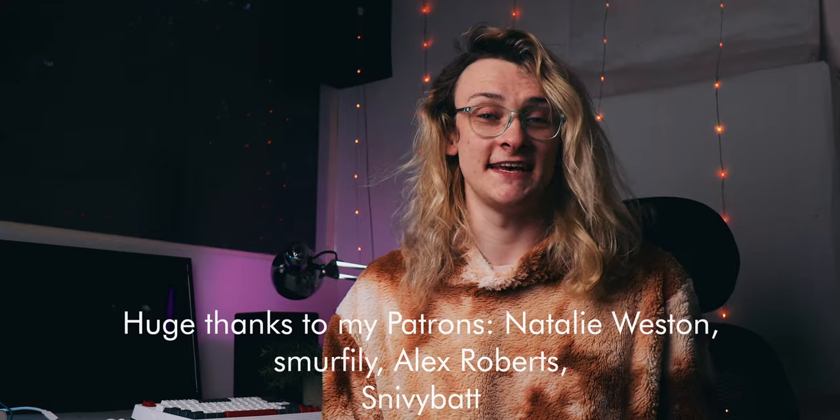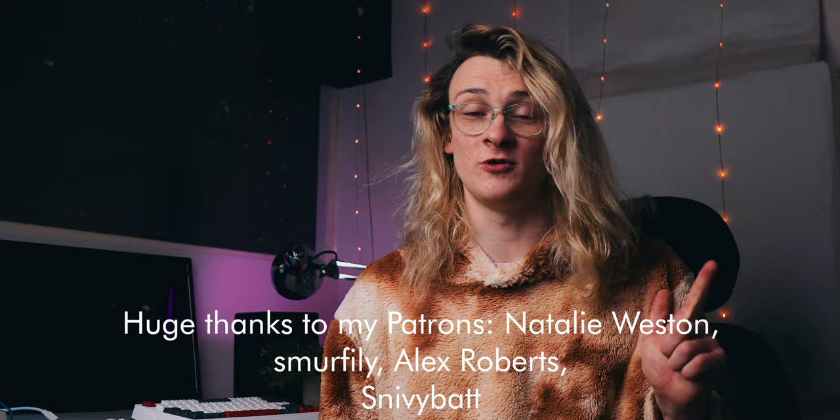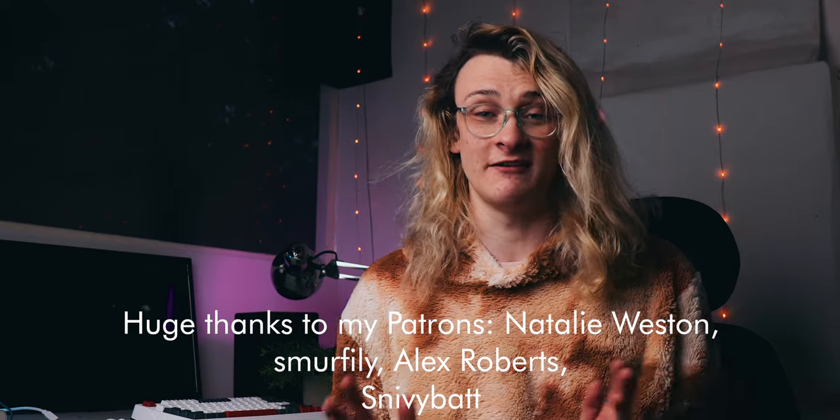Alright guys, that's it for today. I hope you've enjoyed this one. Let me know in the comments what you think of this keyboard — what you like, what you don't like. I always enjoy reading those. A huge thank you to my patrons for helping to support this show. If you want to get bonus videos, awesome wallpaper packs every month, and much more, feel free to check that out. As always, thank you for watching. Remember to like the video if you want to see more content like this, and smash that subscribe button. I'll see you guys in the next one.